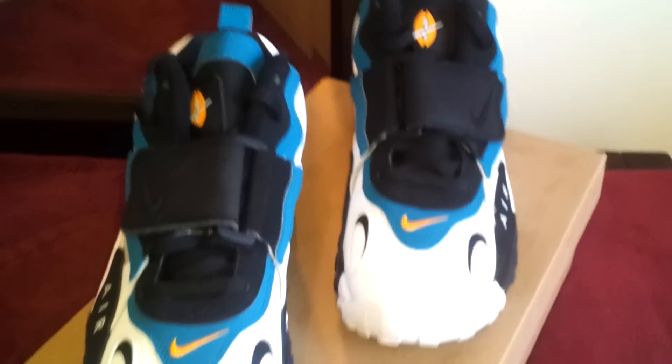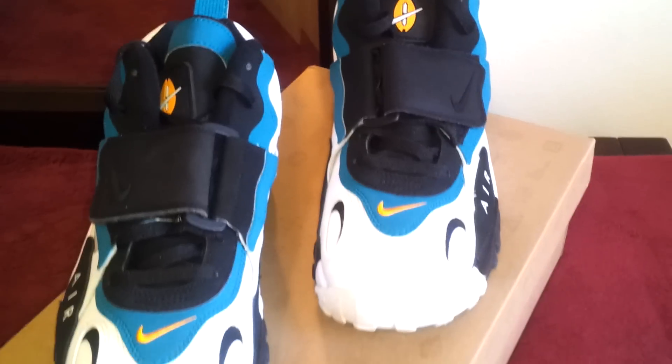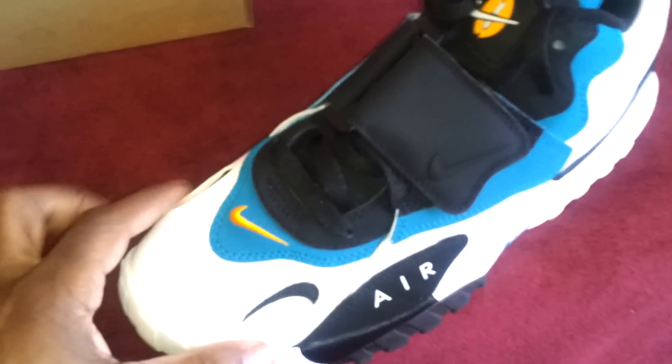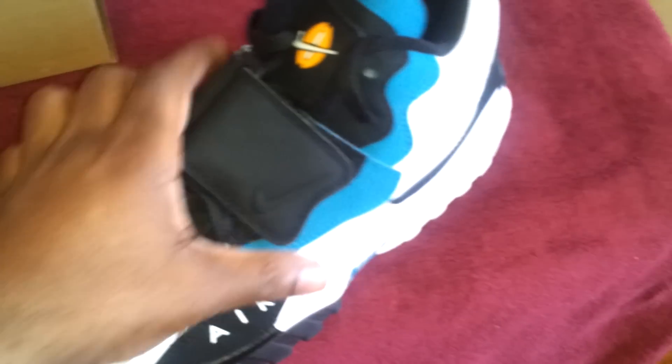These are the Miami Dolphins colorway. I don't know if the camera picks up that color well, but I'm pretty sure you guys have seen this on YouTube.